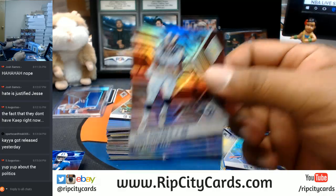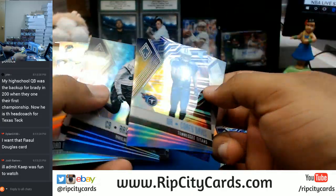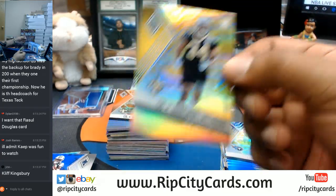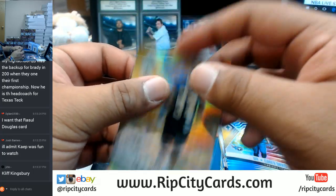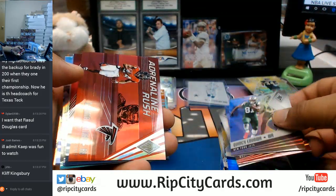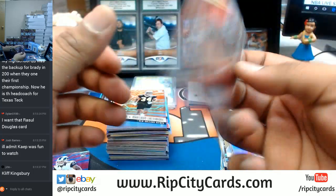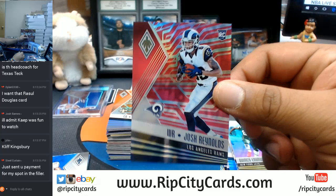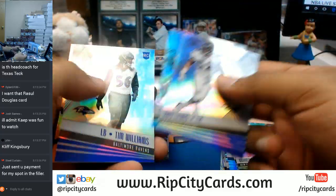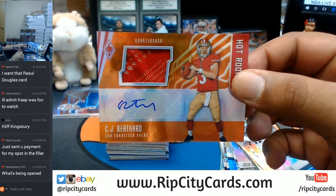Todd Gurley for the Rams here. So I'm just going to start flying through some of this stuff. Dan Marino — greatest quarterback ever to live right there. Kaep was hella fun to watch. Marshawn Lattimore of the Saints with the gold — I believe that's numbered to 75. Devontae Freeman for the Falcons, red. Josh Reynolds, pink for the Rams, 299. Our RPA — CJ Bethard for the Niners with that orange. This is 299, this RPA.